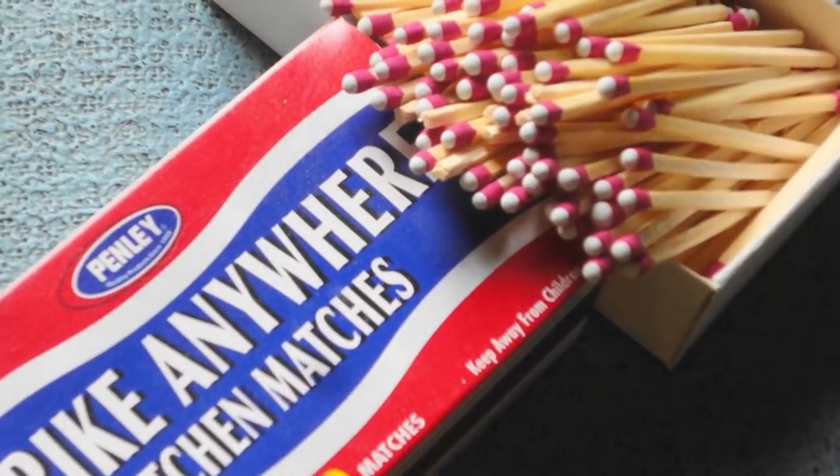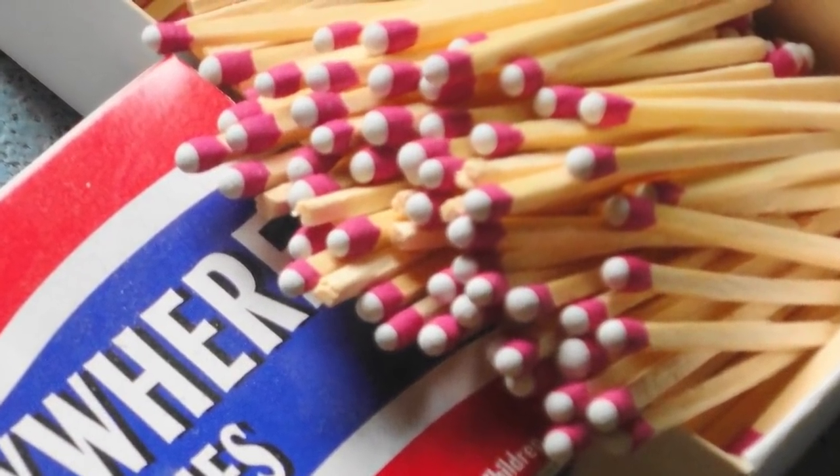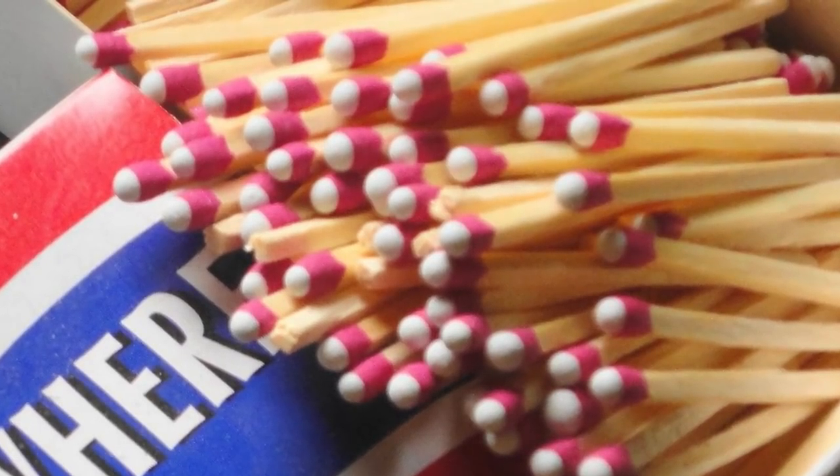It has always sort of been my assumption that safety matches are 'safety' because they can't strike anywhere like strike anywhere matches. Strike anywhere matches look like the matches you're used to, but they have a little white tip on the end. Safety matches don't.